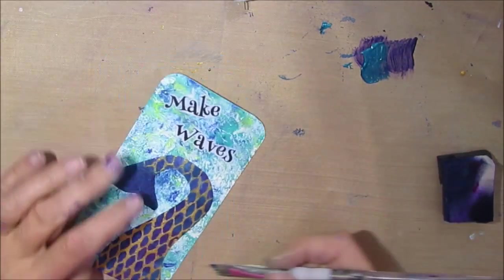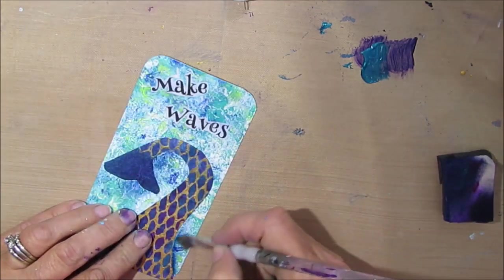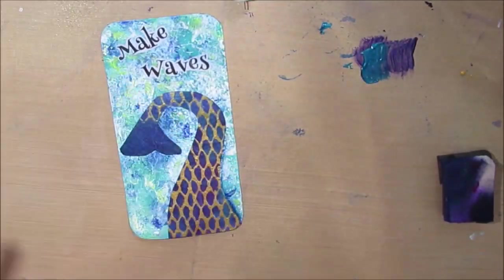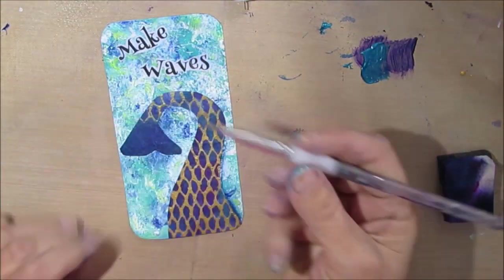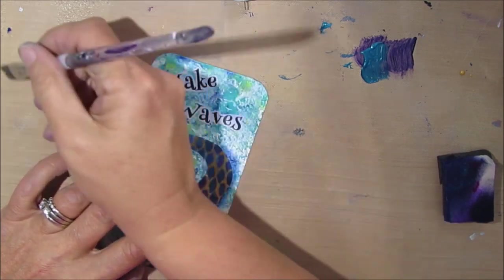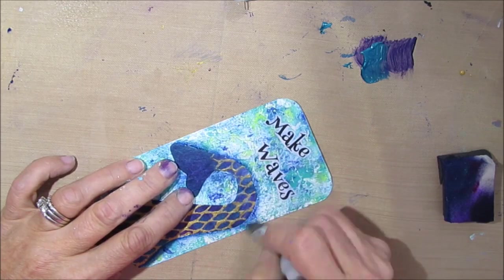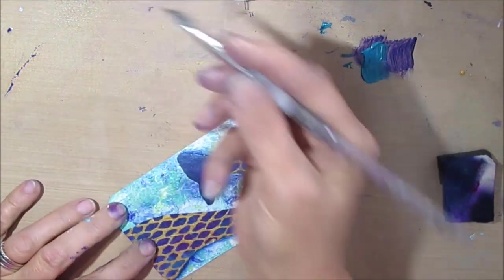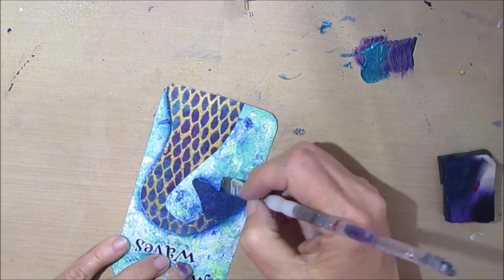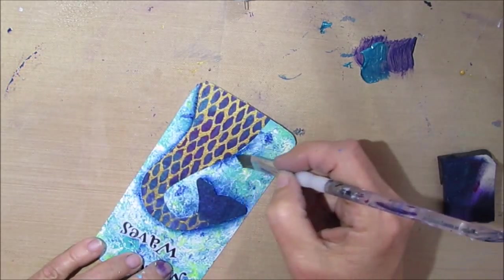Before I do that, I decide I'm going to shade around the tail. I'm just using the floating acrylic. If you have a blue Stabilo All pencil you can use that, or pencil, watercolor crayons — but I'd prefer doing the blue. You can see how that's just making that tail just pop, standing out against the wave. I believe I'm using Prussian blue.